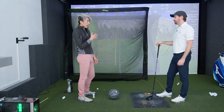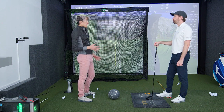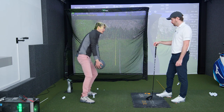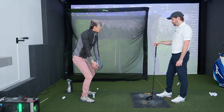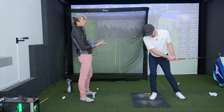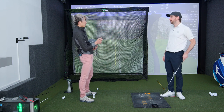One thing this will really help people feel is trail foot engagement. We want to get to the lead side of the golf swing, but if all I do is just step into the lead side, I can't throw the ball as hard as if I were to use my trail foot to lead, and then my lead foot kicks in to complement the trail foot. If you're just stepping, you either slow down to the ground, or you back up — one of the two.